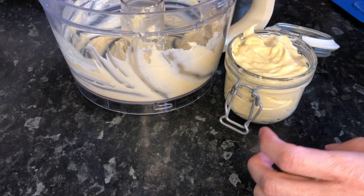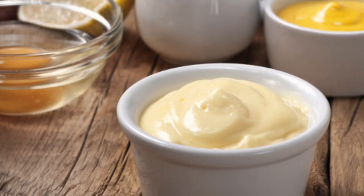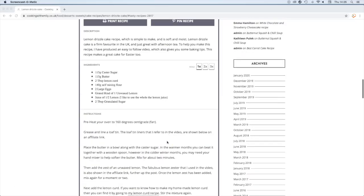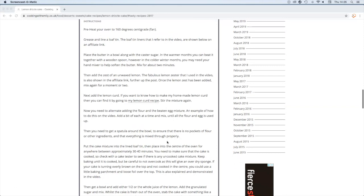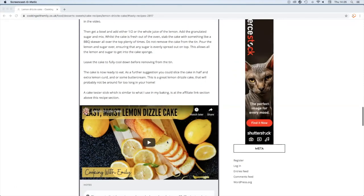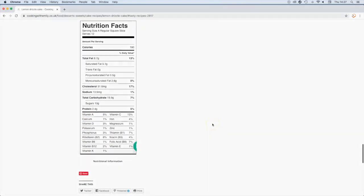You could even add something like chilli flakes, some cayenne, or even chives. Go enjoy! The full recipe that you can print out and get more great ideas from is on the website, and you can watch the video again. There is also the nutritional fact sheets too. All you have to do is go to my website cookingwithemily.co.uk.